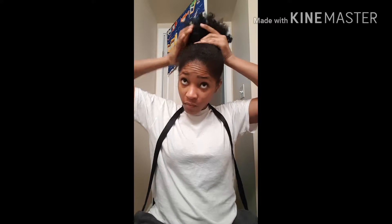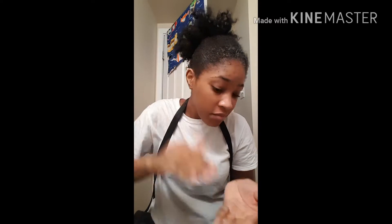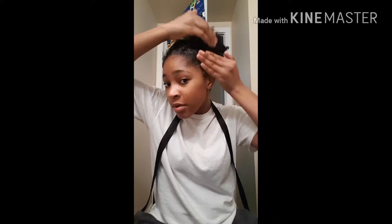I just wrapped that once — I didn't do it twice, just went once and kept it there. That's right, so loose, because I don't need it to be tight because I have to get everything all together — if that makes sense.